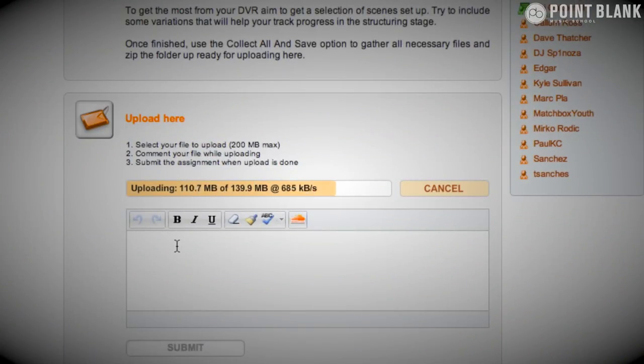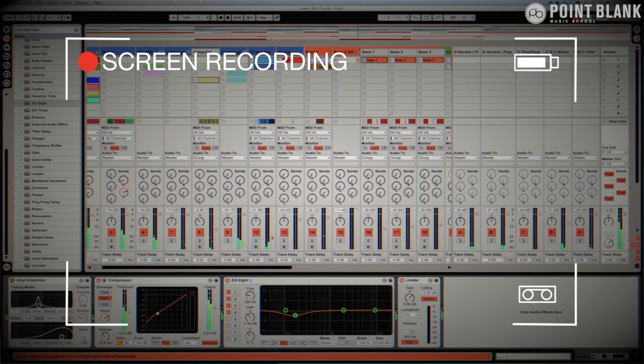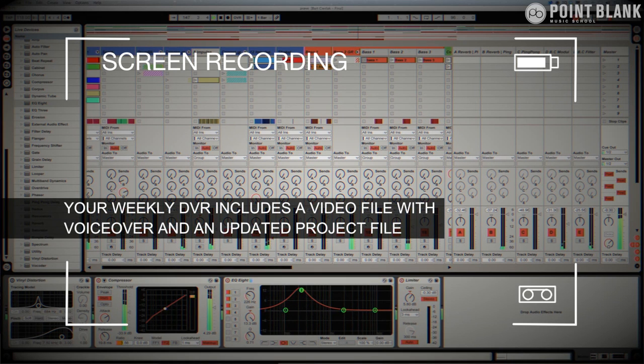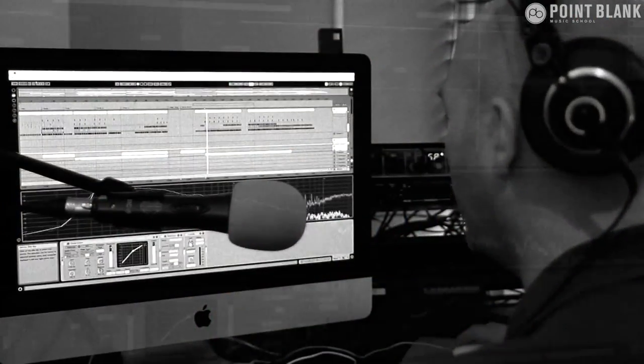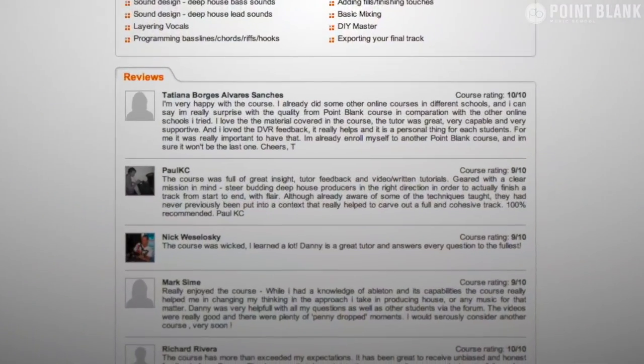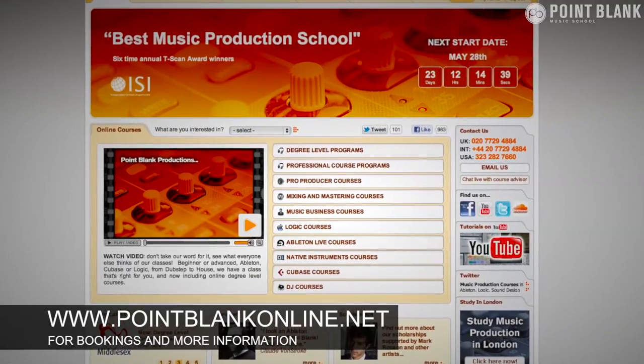DVR stands for Direct Video Response. The concept is simple — you upload your Ableton, Logic, or Cubase project file to your tutor, they download it, and then it records screen-capture software that evaluates your work, giving you one-to-one feedback. You'll see all mouse movements and any parameter changes made by your tutor — it's like sitting in the studio over their shoulder. The DVR process has truly revolutionized the way we teach online. Book your place on the course now by visiting pointblankonline.net.